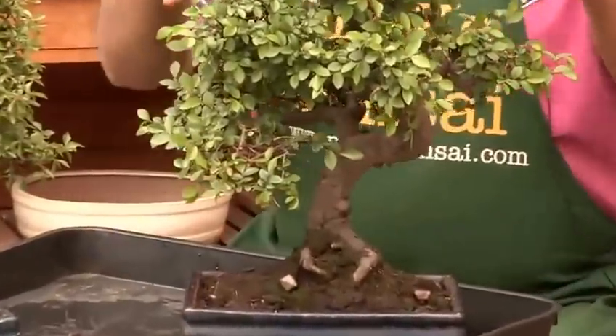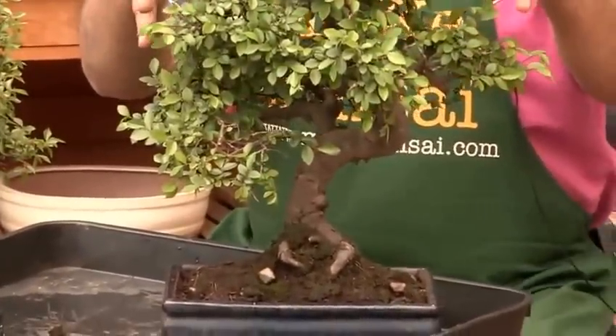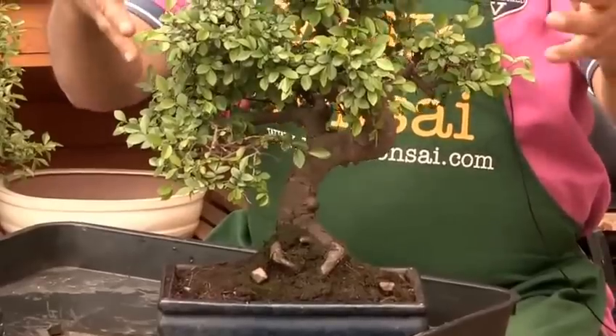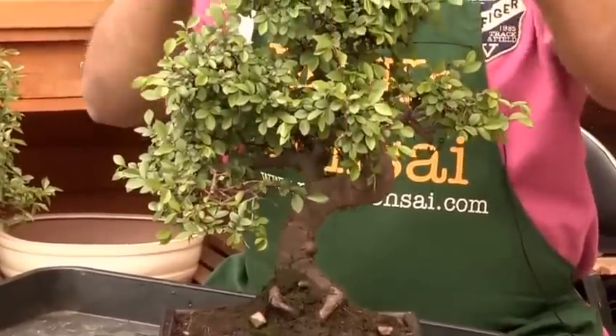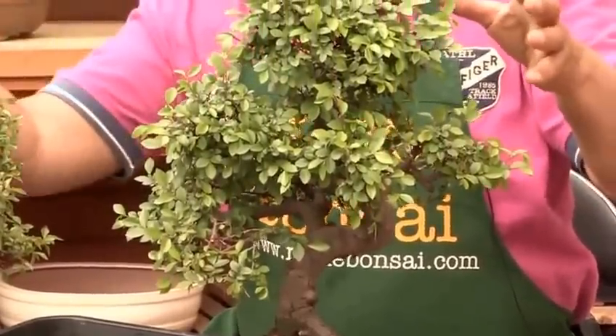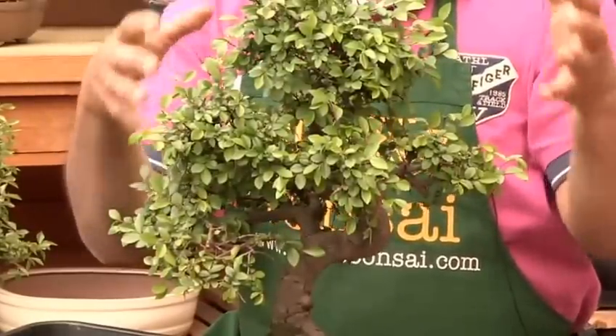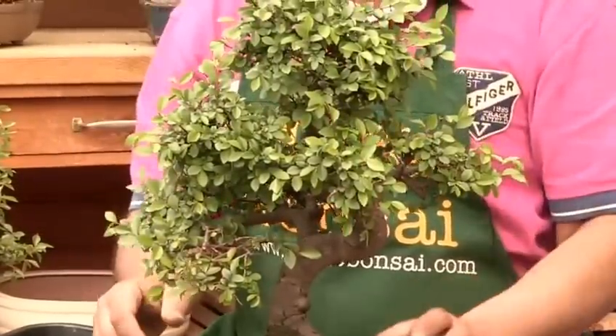You look for how vibrant the tree is looking. Here you can see there's a lot of life in the tree — the leaves are growing quite vigorously. There's a lot of color in the leaf. The tree looks inviting and reassuring to you.